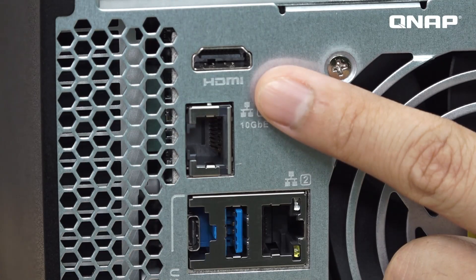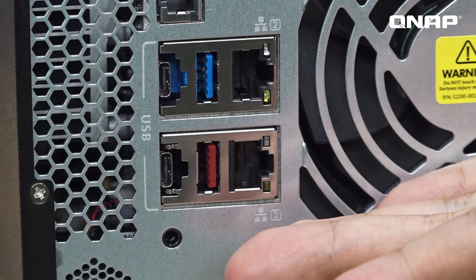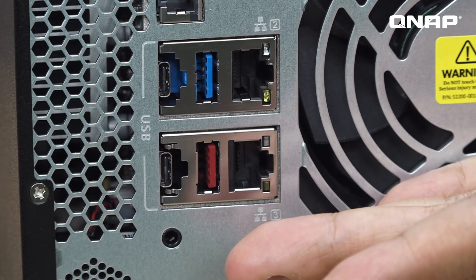The PCIe Gen 3x4 slot can work with a variety of QNAP PCIe accessories such as QM2 card, 10 Gbit card, wireless card, etc. Then there is the 4K UHD HDMI port, built-in 10 Gbps connector, 2 USB Type-A and Type-C — the blue ones are USB 3.0 and the red ones are USB 3.1 — 2 Gigabit LAN ports, and audio ports.